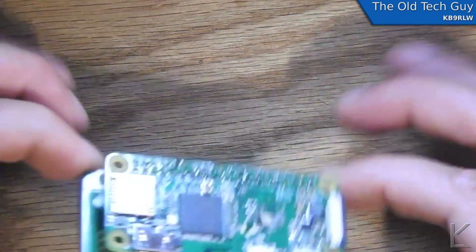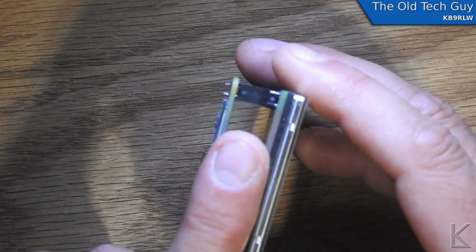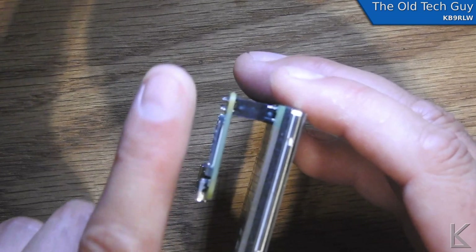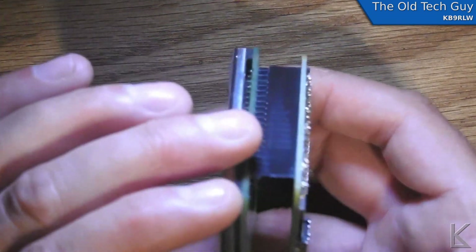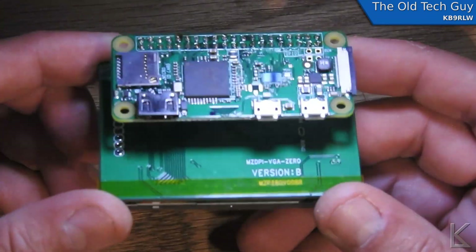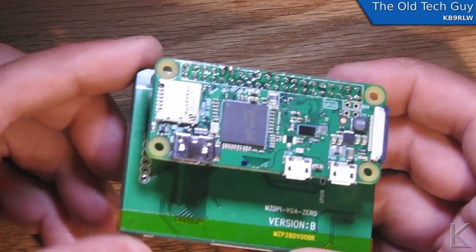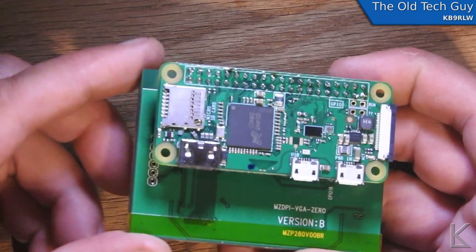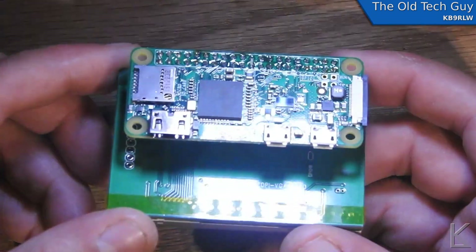There we go — that's not bad. That's less than a finger's width out, so my little enclosure that I'll make for this will still be fine. I'm happy with that. And that way, if I decide to use this Pi Zero on another project in the future, I'll be able to do so. Now I just need to wait for my micro SD card to come in so I can load Raspbian on it, and then we can start working on the software.